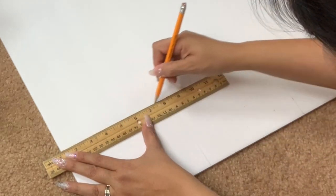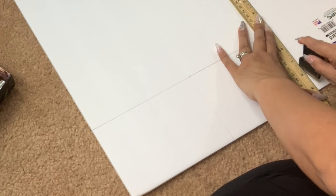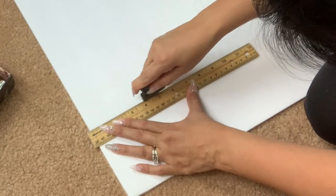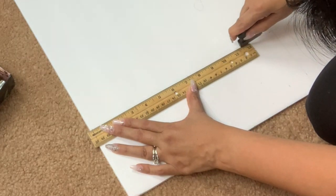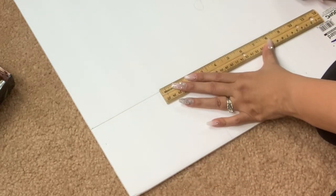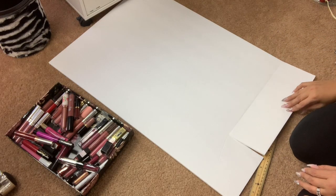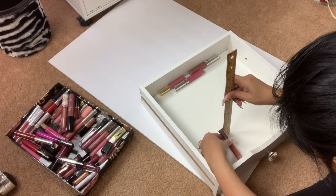After putting in the measurements and drawing it out, I am going to cut it out. This type of whiteboard is super easy to cut — you can even use scissors if you don't have a blade. You're going to end up with something that looks like this.